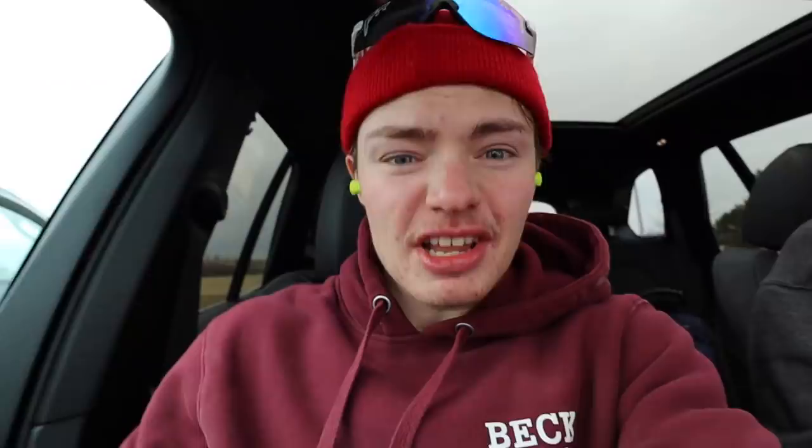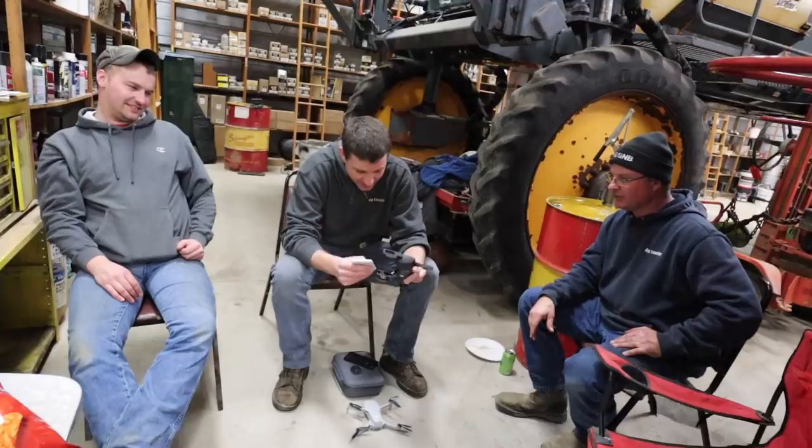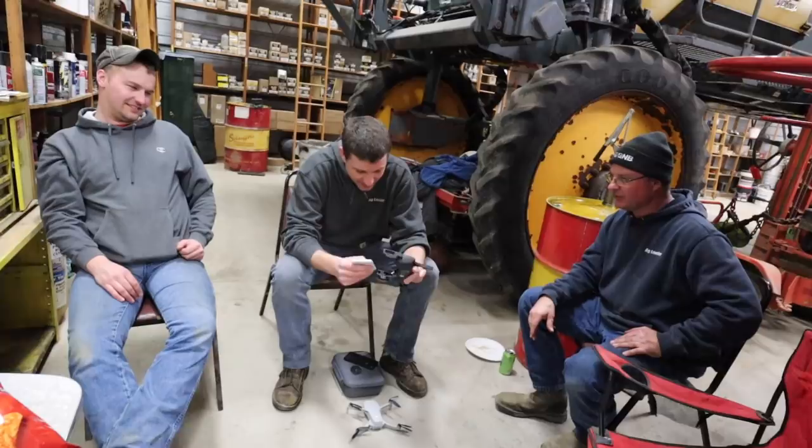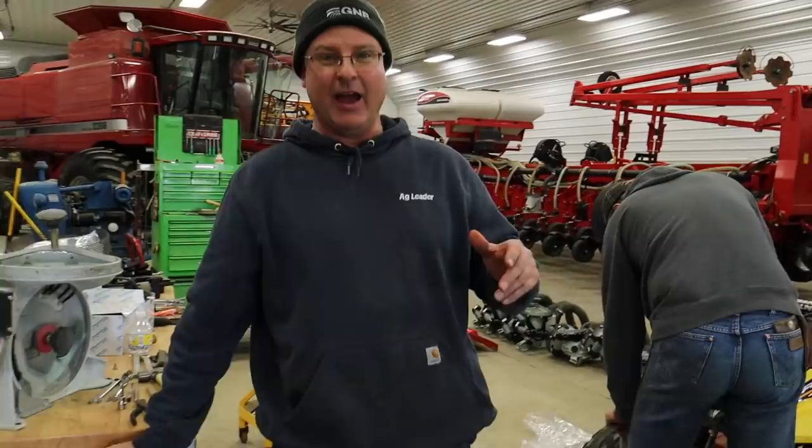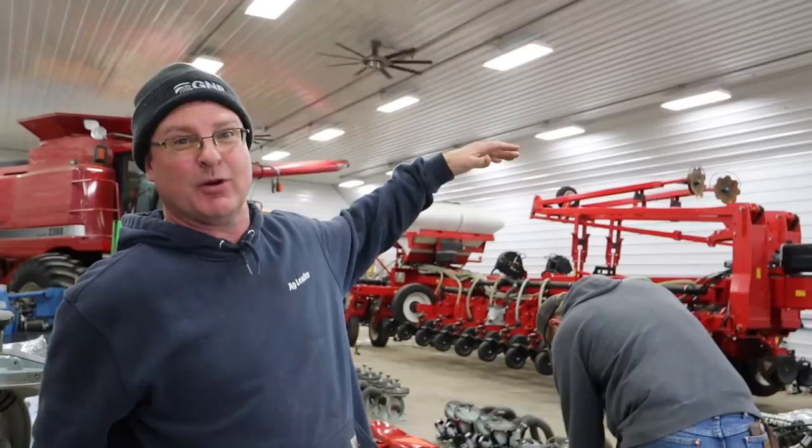We're going to take the loader car to go get some lunch. After lunch, someone flies a drone indoors — never a good idea, but we're going to try it anyway — getting some views from the top of the planter, making sure we're doing everything right.